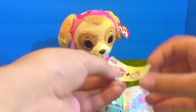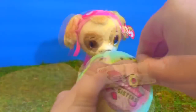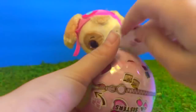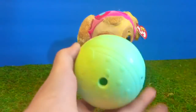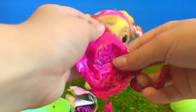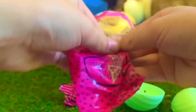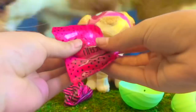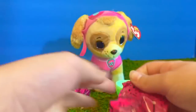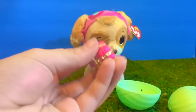We open the first layer and the clue is story time. Now we unwrap layer number two and we found the sticker that says changes color. First we'll open the little keychain ring that attaches to the ball, and now we'll open the little accessory — how cute! Little pink heart-shaped sunglasses. And it comes with a little pink and gold crown.